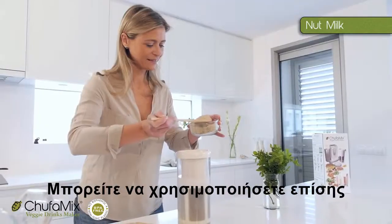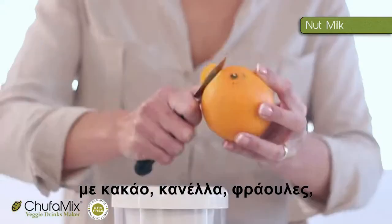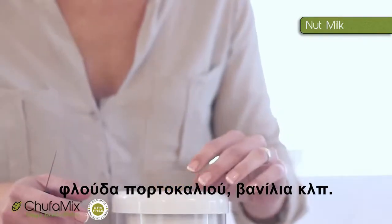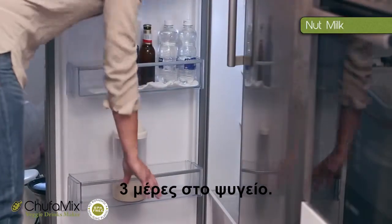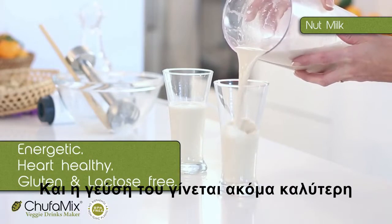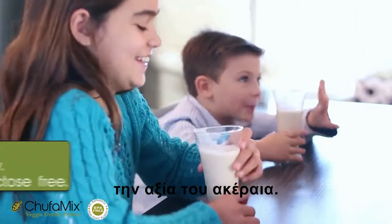Gently does it. It also works with ground nuts or by mixing the nuts with cocoa, cinnamon, strawberries, orange peel, vanilla. Put the lid on and remember, it will last for up to three days in your fridge. And the taste gets even better as the days pass — with all the goodness intact.